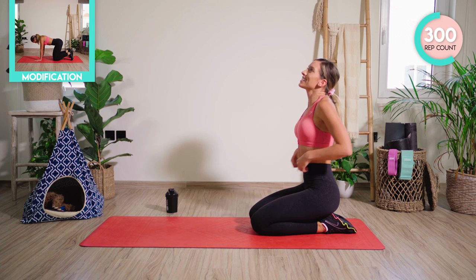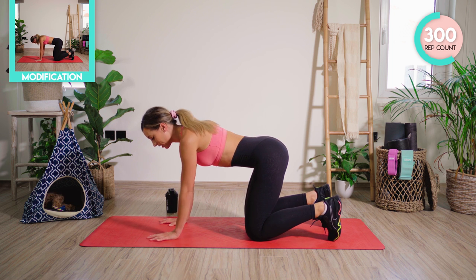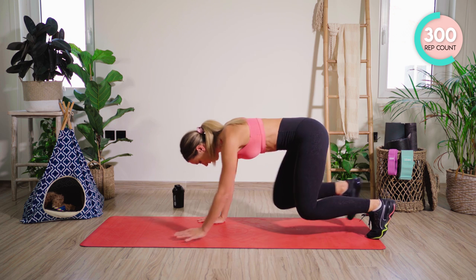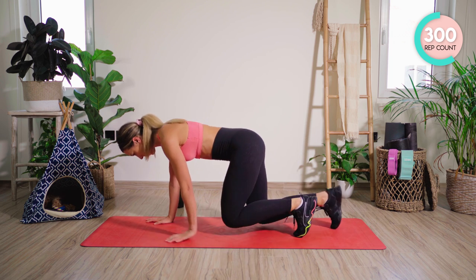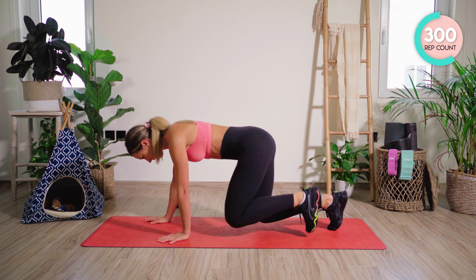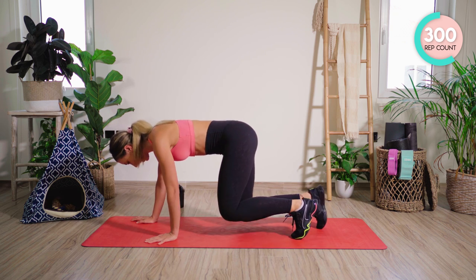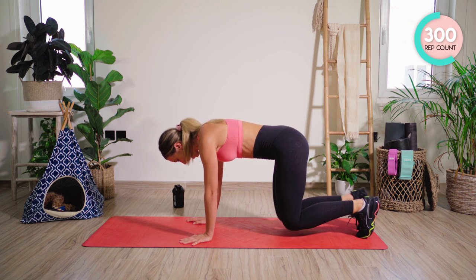Good work! Four exercises left, 50 reps — we have so got this. Coming onto your hands and knees now, tucking the toes under. We're just going to start off with a hold, then we're going to try and walk a little bit. Coming up — good. We're going to walk forward, opposite hand to knee, then back. That's 20. 20 to go. 12, 11, 10. 4, 3, 2, and 1.